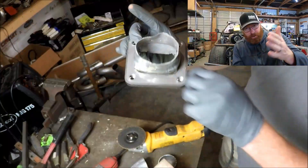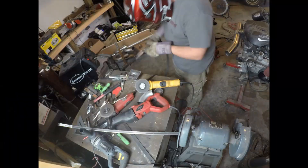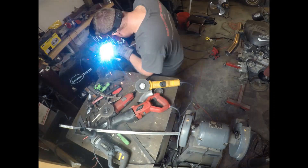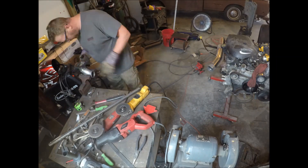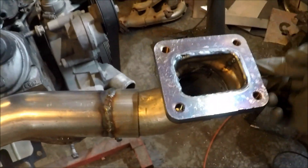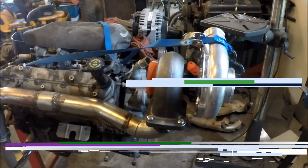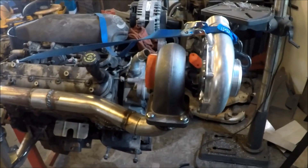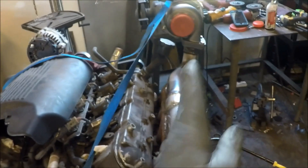Guys, if I can do it, you can do it — I promise. It's gonna be awesome and then we'll mount the turbo for a test fit. Oh my gosh guys, look at this thing — it's gonna be awesome, and then it's gonna come right down there.